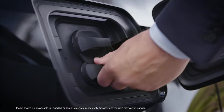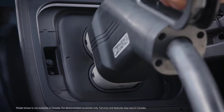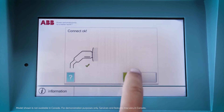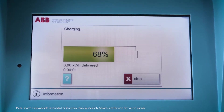Only vehicles equipped with DC fast charging can be charged with direct current. Plug the charging cable in completely. After that the charging process needs to be started on the DC charging station itself. The initialization of the DC charging process takes a bit longer compared to the AC charging process.